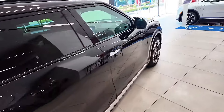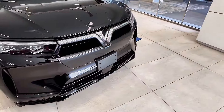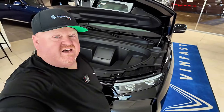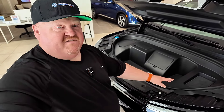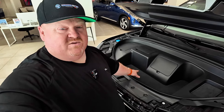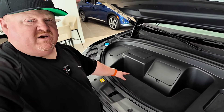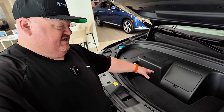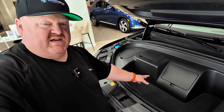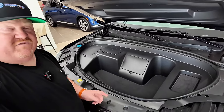Let's take a look at one of my favorite areas — the frunk. It's not powered; you do have to pull the lever twice inside to open it. So many manufacturers don't take advantage of this space, which I think is a travesty. I'm excited to see that VinFast has made good use of it. Personally I'd love to see an outlet up here — I'm spoiled by my Lightning having that — but you do have usable actual space here: groceries, a laptop, dinner. It's not the Lightning of course, but it's a big improvement over a lot of other manufacturers.